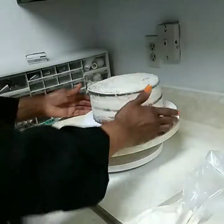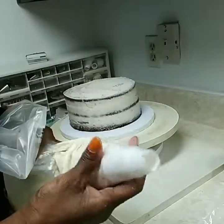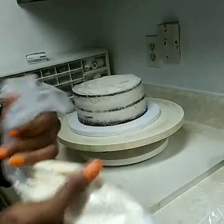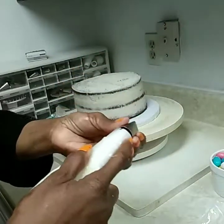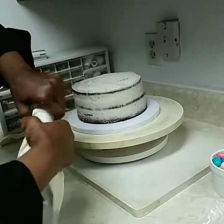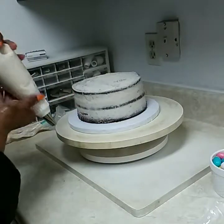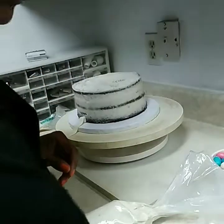We're going to take our 18-inch piping bag with the large coupler. I like the large tip to do my basket weave — I think it just looks so much prettier, but it's your own preference. You can use a smaller one too. This is the 2B serrated tip. Put that on there, and make sure the serrated part is on the outside. Let's do that one again — that one fell off.